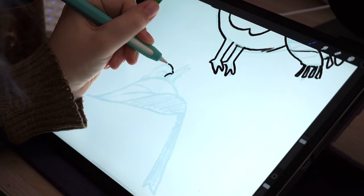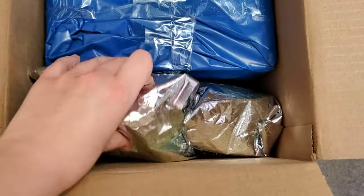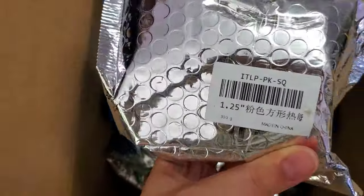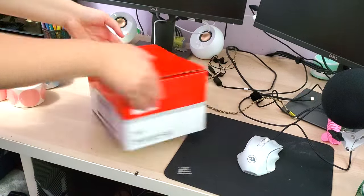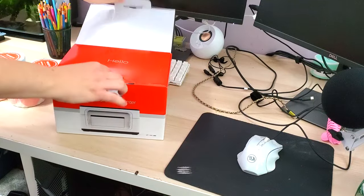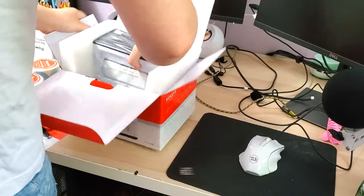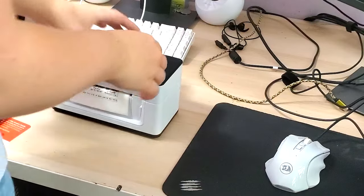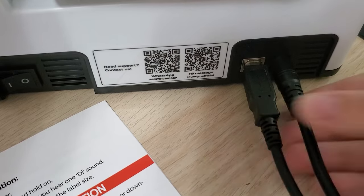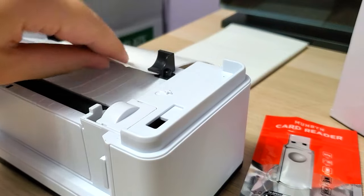Another way to make stickers is thermal stickers. If you have a thermal label printer, you can buy rolls of shaped thermal labels, design a black and white sticker, and print it through your thermal label printer. Munbin sent me their label printer a few weeks ago and I've been using it to package my orders - it works great for shipping labels and also for making stickers and labels for the outside of packages.